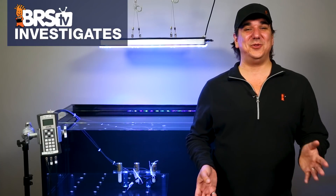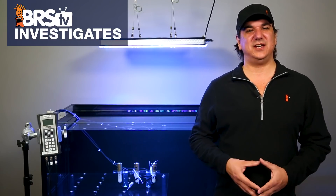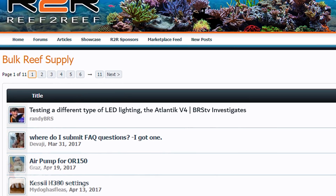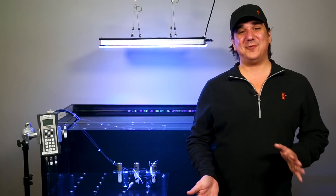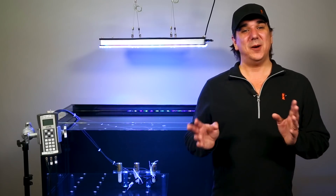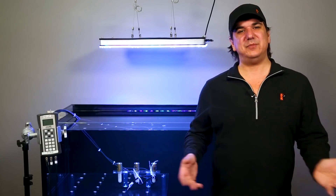The Reef2Reef community has been asking us to review the Orphic Atlantic for a long time, so I am really interested to see what that community has to say about the light after seeing today's data. If you are interested or want to share your thoughts, click the link in the description below and head over to the site. As always, if you like what we are doing here and want to see more, give us a quick thumbs up, let us know, and subscribe, because we release new reefing videos all week long.